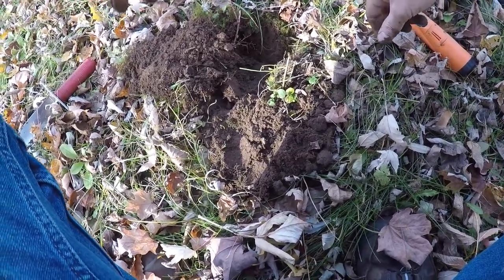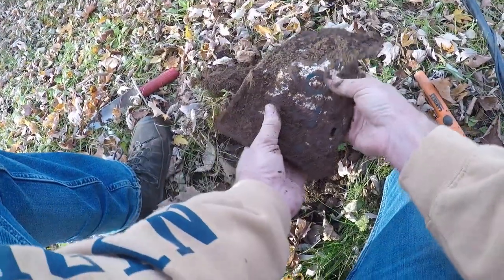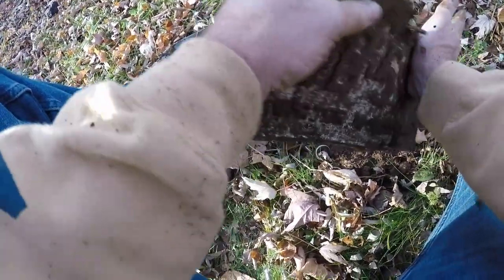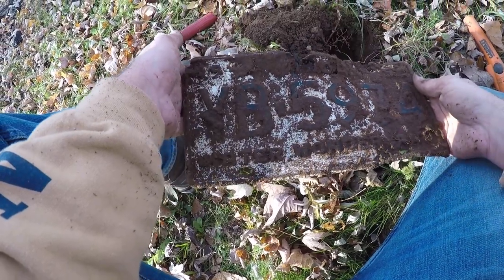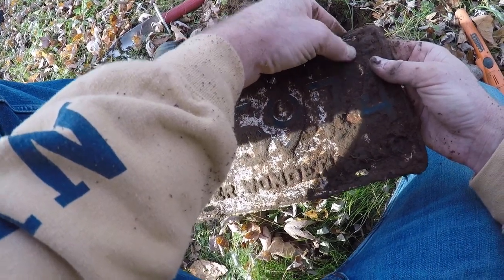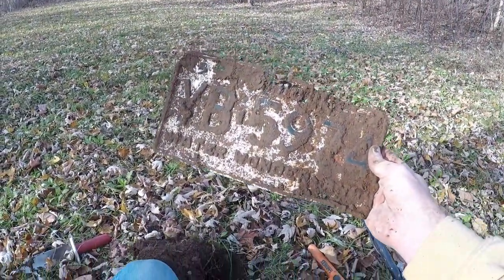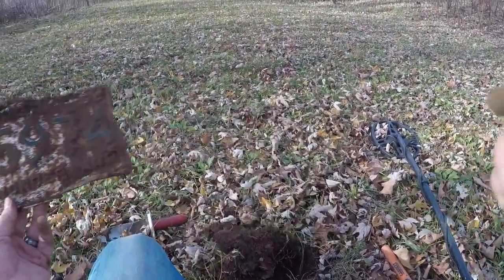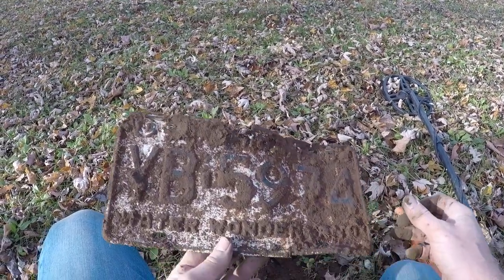I think I just found a license plate. See if I can get this out without making too much of a mess. I love finding these. Water Wonderland. What year is it? I can't tell — 1980-something? No, let's see. 19... 50-something. 53 or 58, I think. How cool — that's random. I was absolutely not expecting to find a license plate right here in this little clearing. Awesome. Let's keep on going.